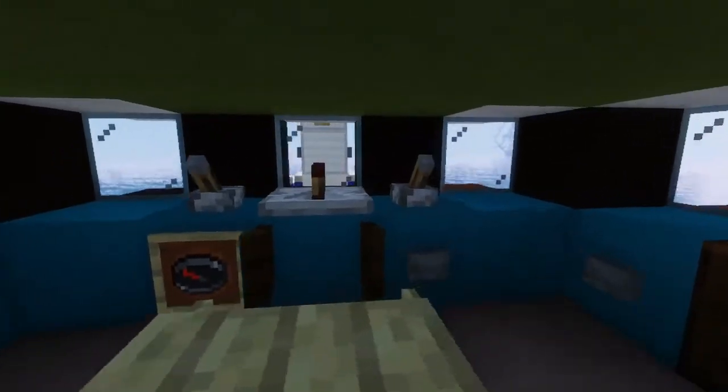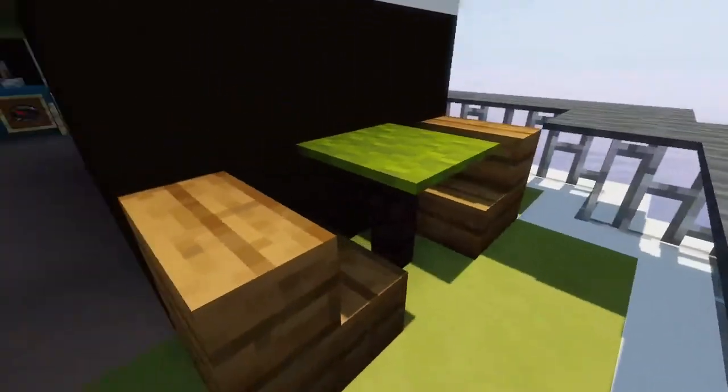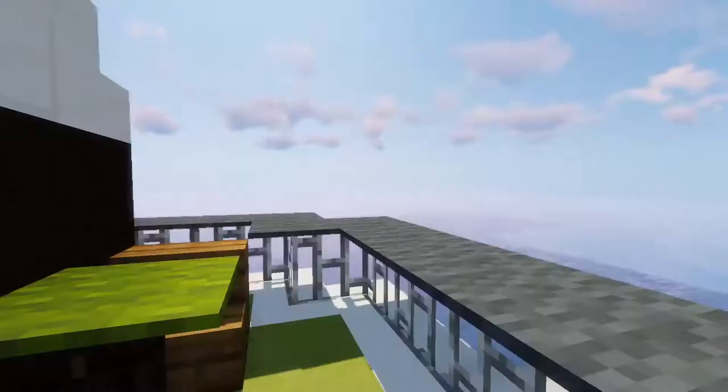This is where you steer the ship. We have a small table here, as well as this little balcony kind of area where you can enjoy sitting when the weather's good and you don't have to work. Now let's go down below.